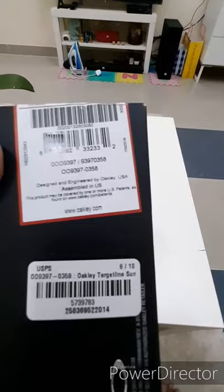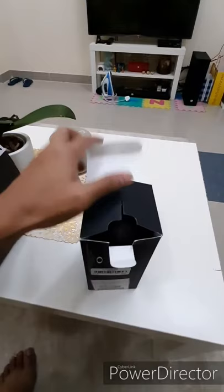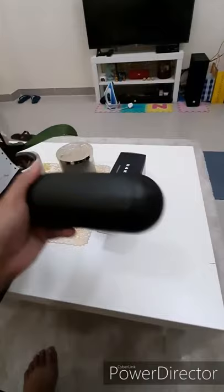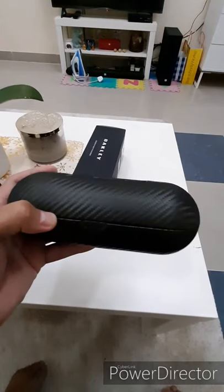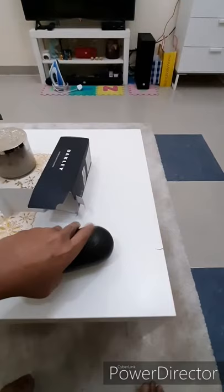Original siya talaga guys. Buksan na natin. May casing siya sa loob. Ito po yung casing niya. Maganda yung casing niya — makapal, matigas. So, safe talaga yung sunglass niya sa loob. Mabuksan na natin, tingnan natin yung Oakley sa loob.